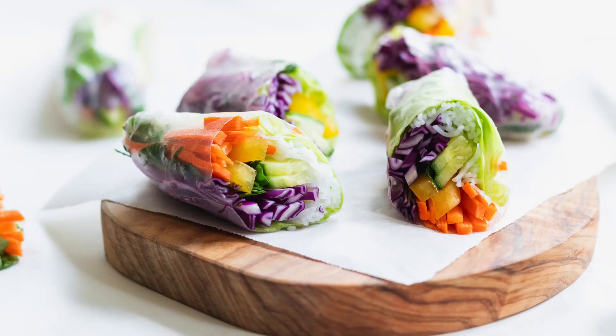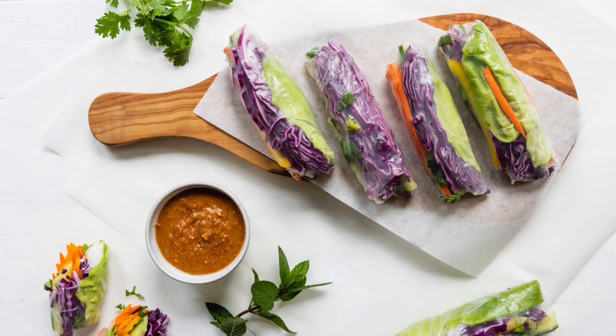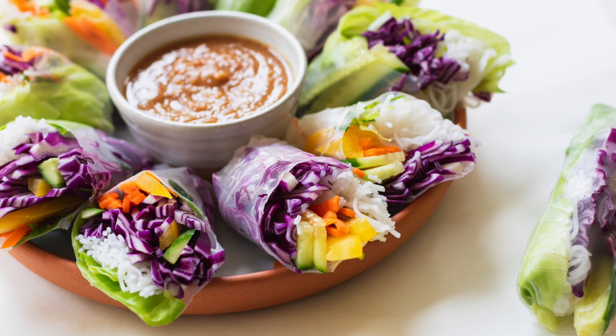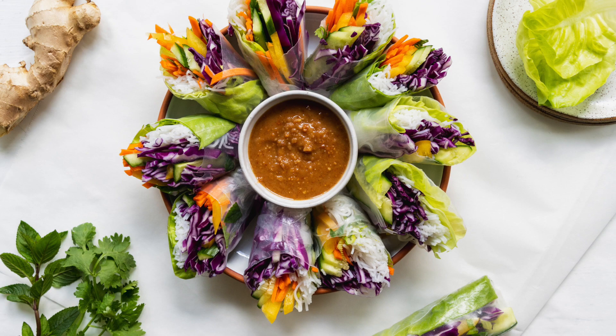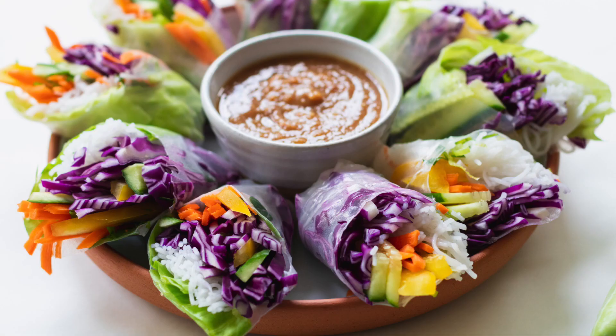Hey there, I'm Chef Ani, and today we are making beautiful summer vegetable rolls. This is a gorgeous way to present nutritious and delicious vegetables that really can highlight their beauty, their deliciousness, and their nutrition. We're also going to add a delicious peanut sauce, which is going to be amazing. So enough talking, let's get cooking.